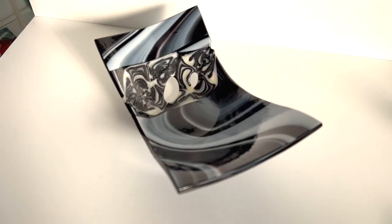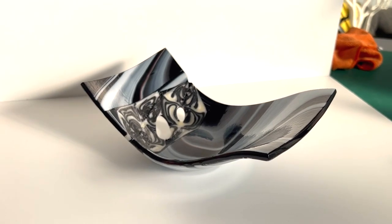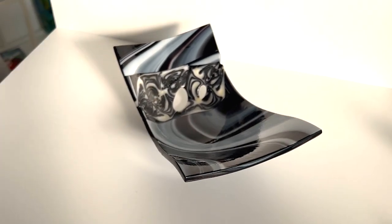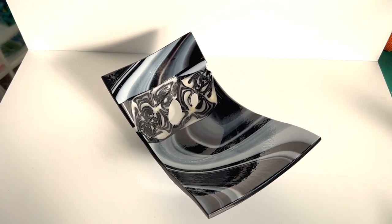Hi and welcome to another Tabitha's Glass Emporium YouTube video. Today I want to look at this. This was putting some pattern bars in a little dish that turned out way funkier than I had planned. So today I'm going to show you how I made this little dish.